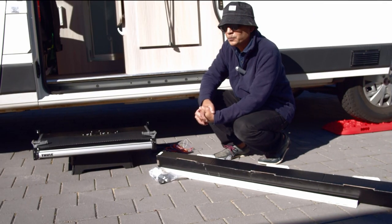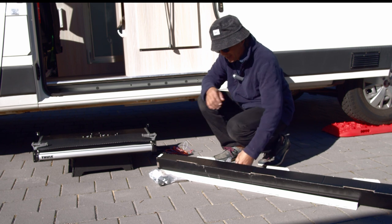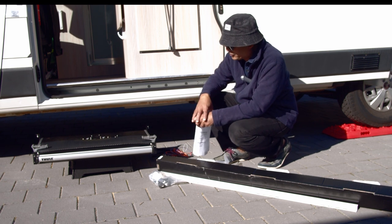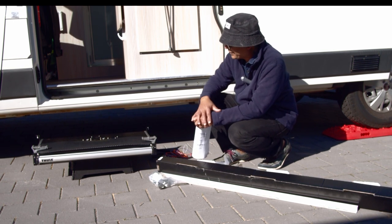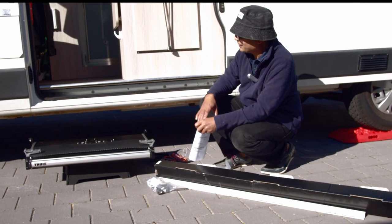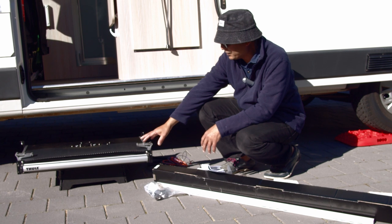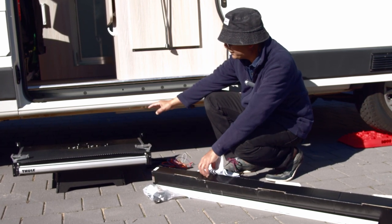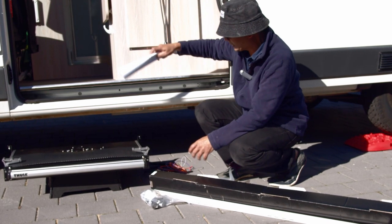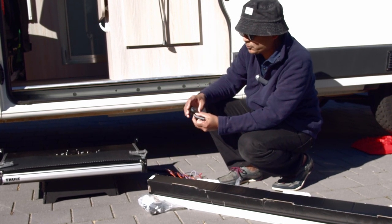It's a beautiful winter's morning, about 10:30, and I'm about to find out how easy or difficult it might be to have the electric doorstep by Thule installed today. I intend to place it roughly in that area, and I'll be doing the install in three stages. The first stage will be to install the actual electric step under the van.